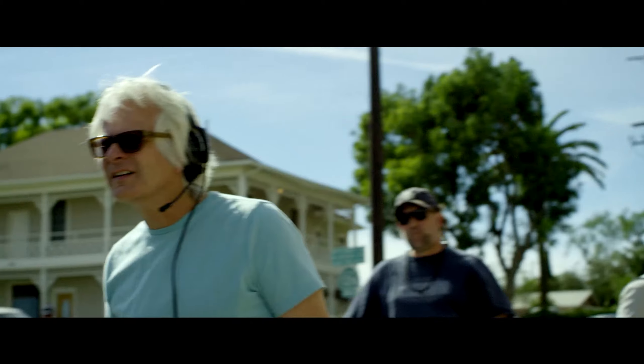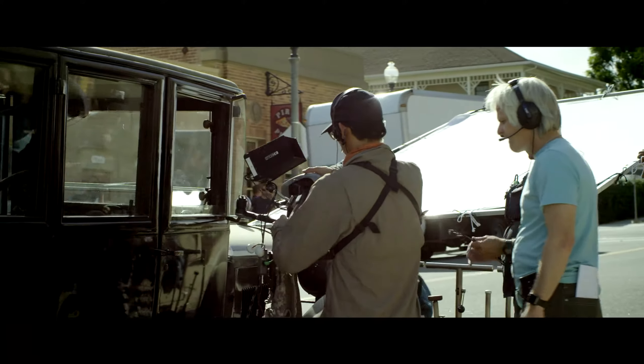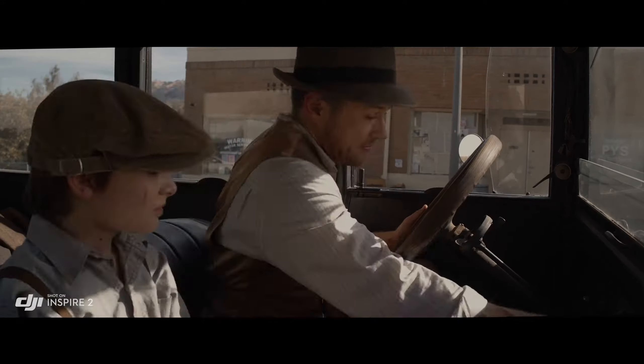Normally I wouldn't think of using a drone for normal shots, but it made this really simple shot easy and it looked great. And I'm really picky.